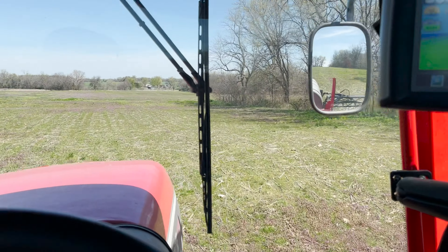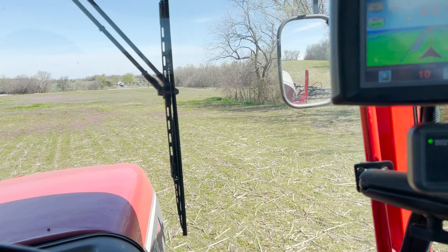This tank holds about 730 gallons of water plus whatever chemicals you add in. We're adding in about 15 gallons of chemicals. Hopefully I'll see you spraying here in a minute. Okay, here we are - we're spraying! It's going pretty good.